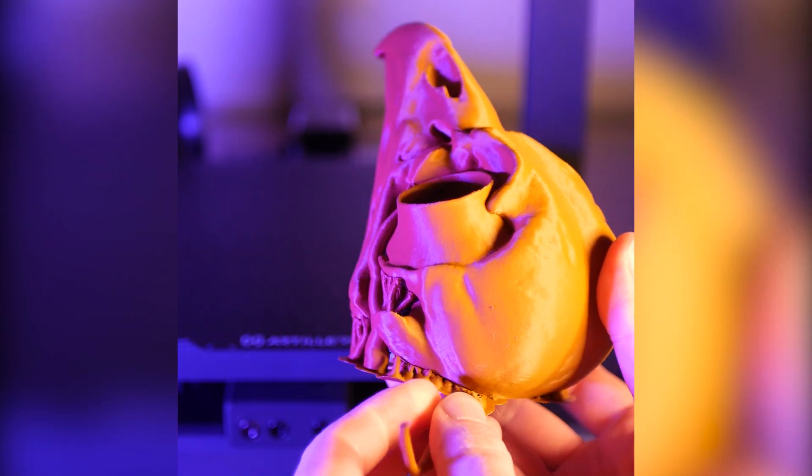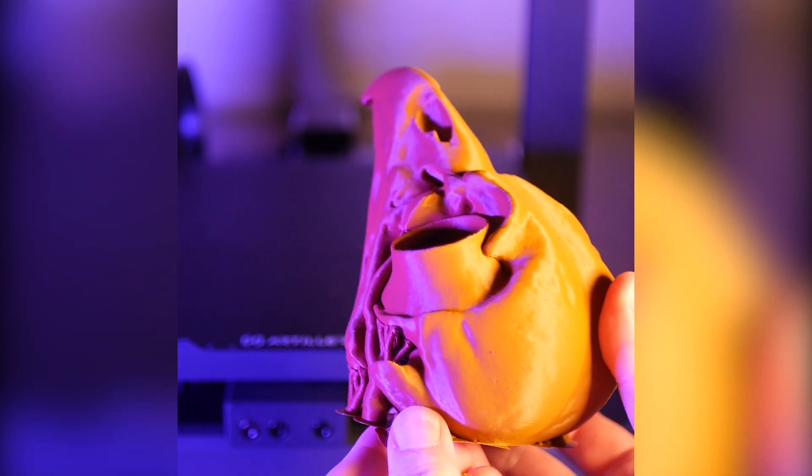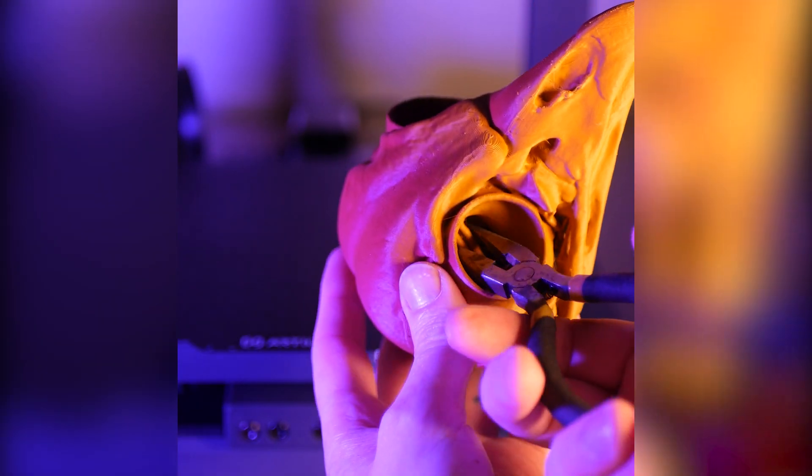At a layer height of 0.15mm, this took about 8 hours and organic supports did an awesome job supporting all the overhangs in this rather complex model.